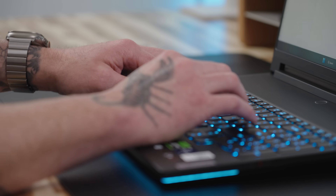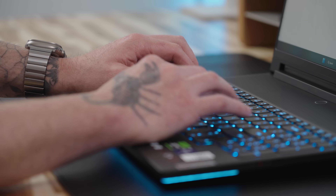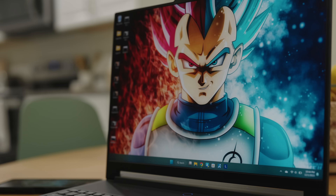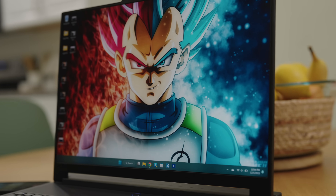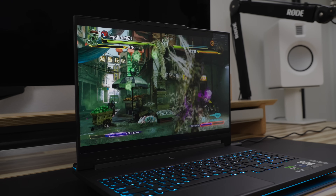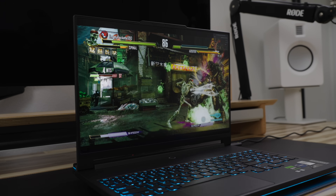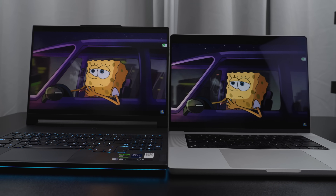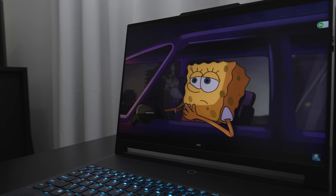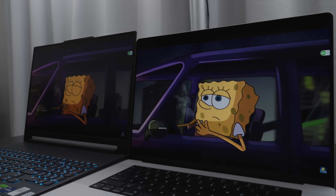Moving on to reason number four, and that's the overall experience. Between the keyboard experience, which provides 1.5 millimeters of key travel, to the super bright 3.2K 165 Hz mini LED display, there's a lot to love about this laptop. Lenovo advertises the display to reach up to 1,200 nits of brightness while delivering 100% of the DCI-P3 and Adobe color space. Compared to my MacBook Pro, the colors are very similar and brightness levels are also very close. The only thing I can give the MacBook Pro is that it appears sharper, which is due to macOS having better scaling and the glossy display versus the matte display on the Legion 9i.